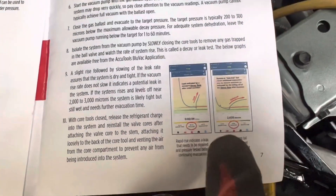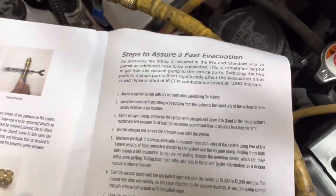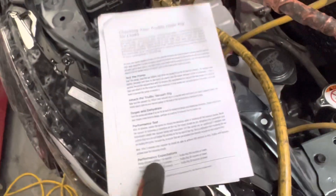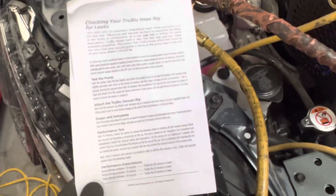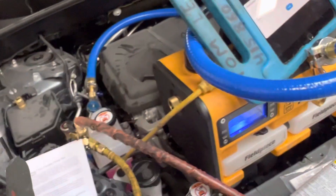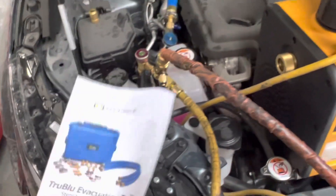They tell you about reading the microns and doing a vacuum decay test. They give you all the steps on how to successfully perform this — there's no guesswork. Jim Bergman has some really good videos over at True Tech Tools on how to use this equipment, the vacuum pump, and the micron gauge. It's all in video format to show you exactly how to perform all these things. It's not rocket science.